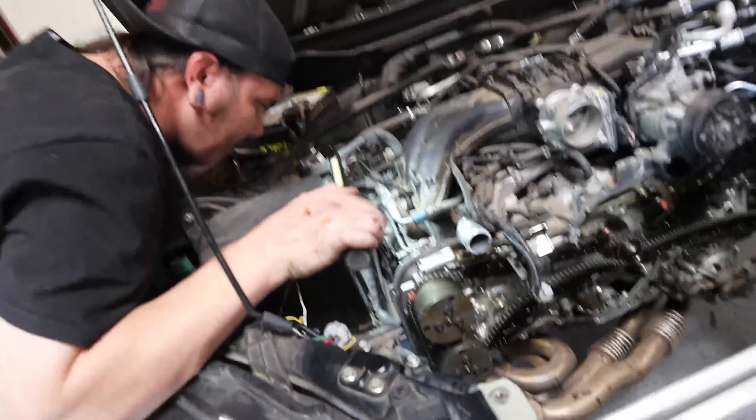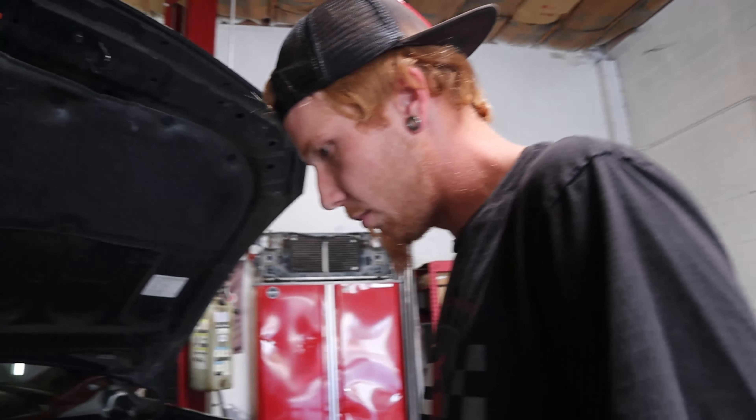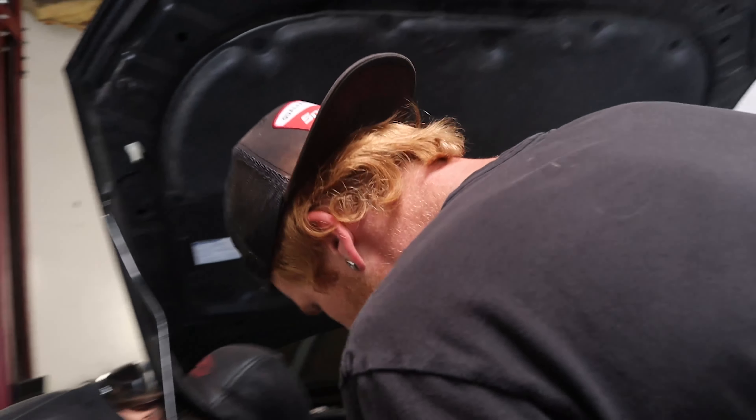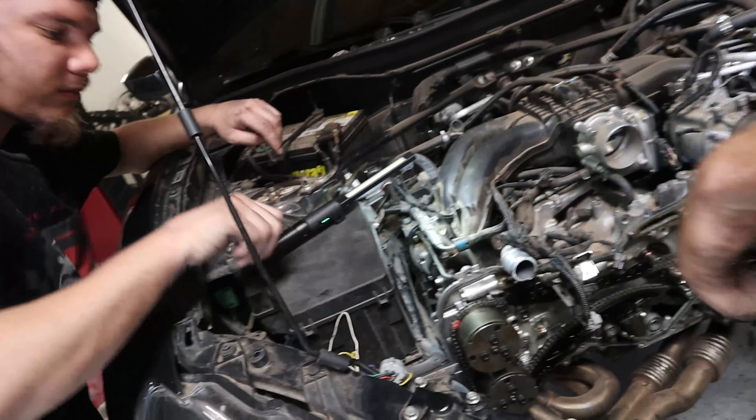Doesn't look bad at all. The car's not that old, but still. Now we just got to — oh, we do have to do the timing stuff, don't we? I don't think so. We're not replacing it all, just replacing the cam carrier thing. We just have to remove everything around that. It's all bolted on — it's its own piece.